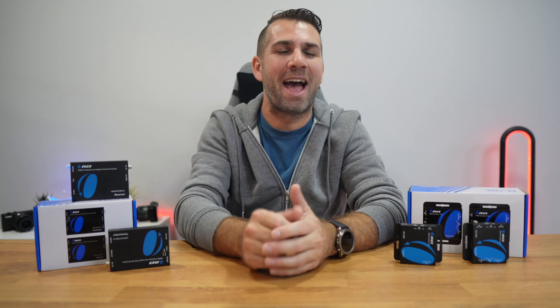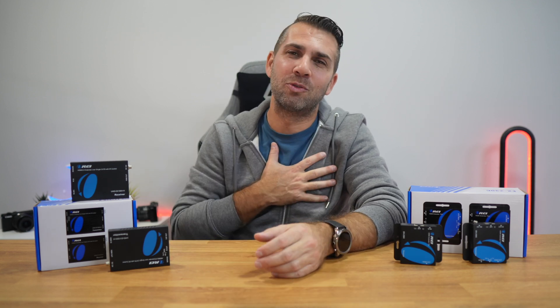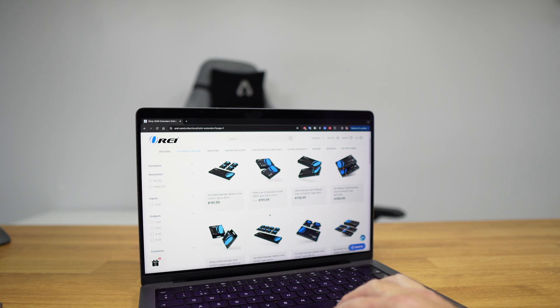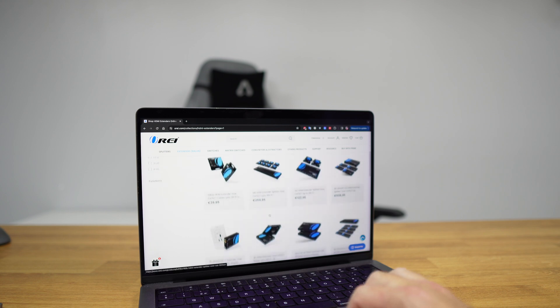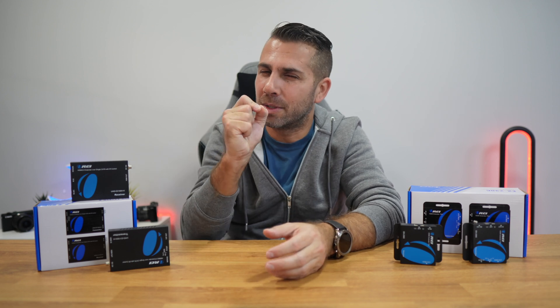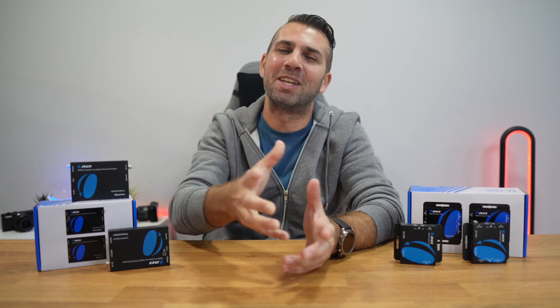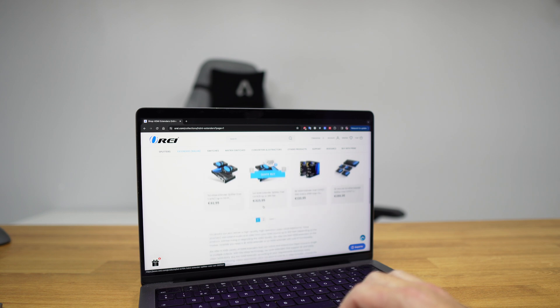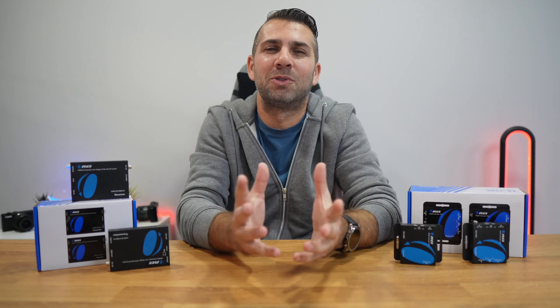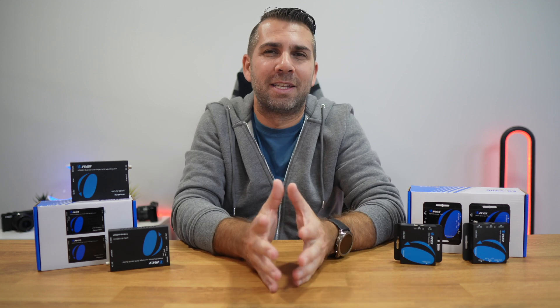Welcome back to another video, hope you are having a great day. My name is Alberto George, and a few days ago we helped you to pick the right HDMI extender for your setup, but we have just scratched the surface with that one. Now we will dive a little bit deeper into the types of HDMI extenders and also take a look at some of the models that fall into each respective type and category.